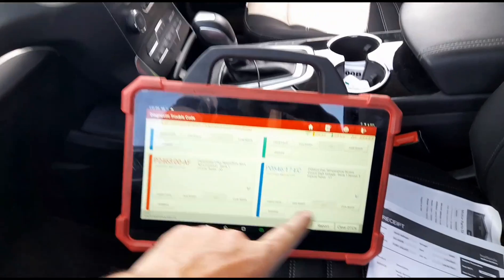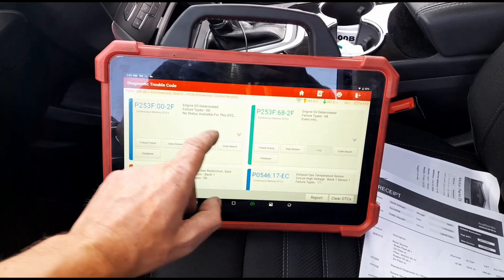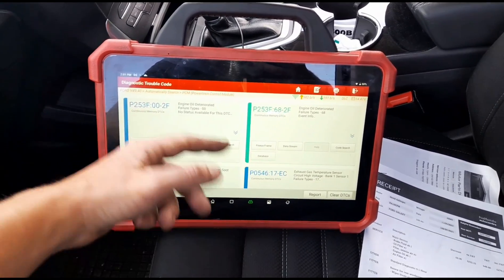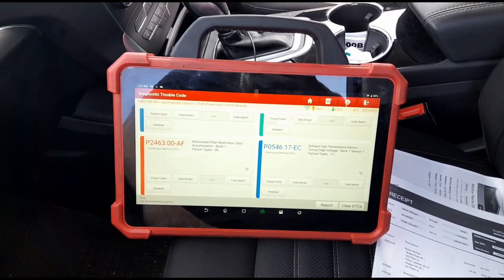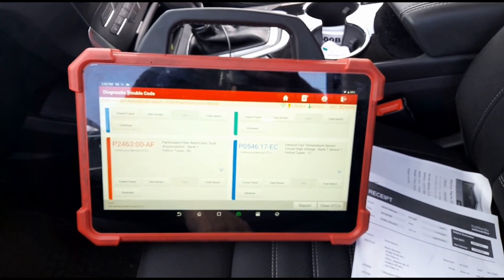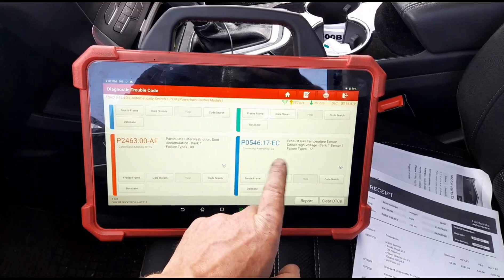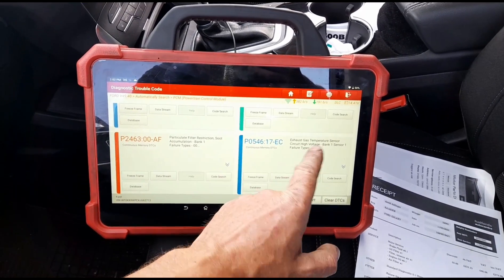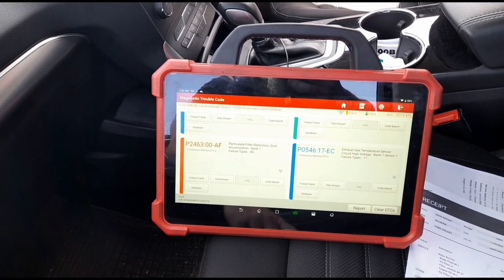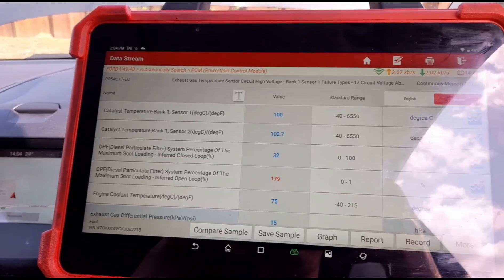Using my Launch Eurotab 3 scan tool, going to diagnostics. The oil's already been changed but the warning is still on — apparently they couldn't reset it. We've got a particle filter accumulation code and an exhaust gas temperature sensor bank one failure. So we seem to have an exhaust gas temperature circuit issue and a P2463 accumulation code. We're going to have a look at some live data.